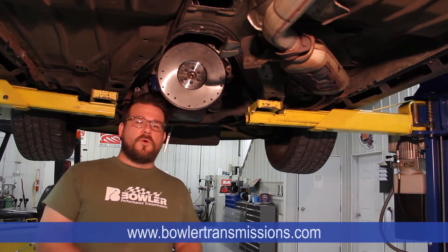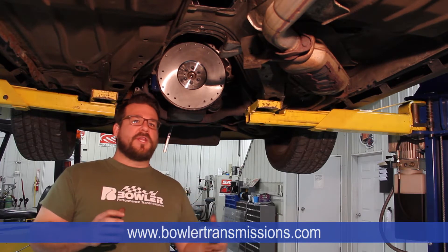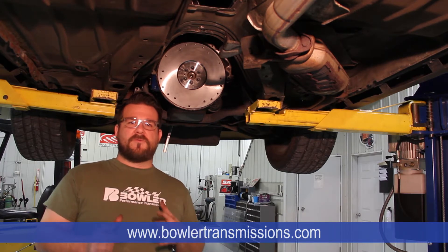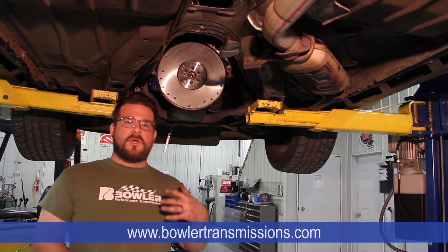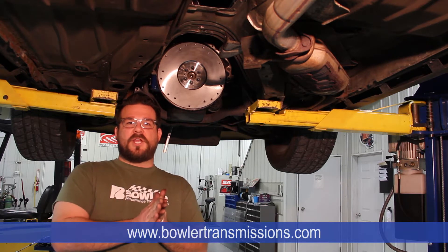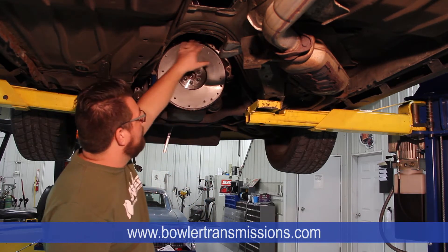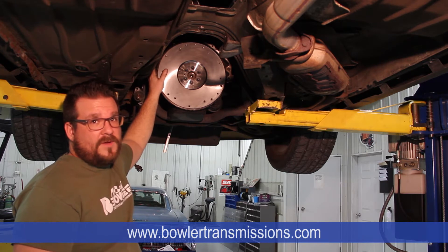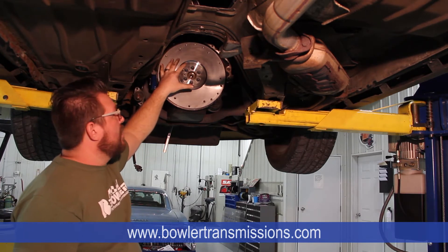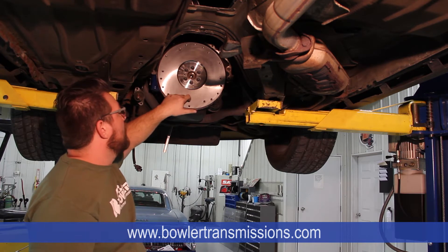Before we get started putting all of this back together, some important things to keep in mind to make sure we get accuracy in our readings. One really important part is making sure the actual engine block is clean — not rusty, no paint build-up — things like that can offset the readings. The mating surface of the back of the block to the bell housing needs to be perfectly clean and free of anything that can cause offset, because we're also going to check for parallel on the bell housing to the engine block, as well as check for runout on the flywheel before we start.